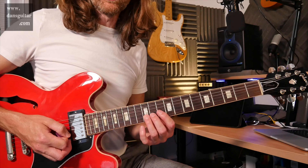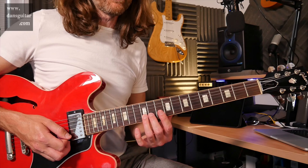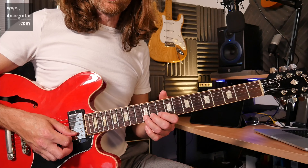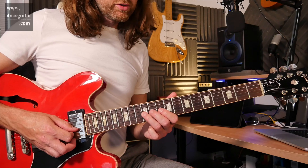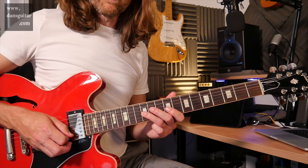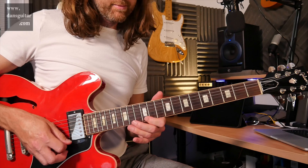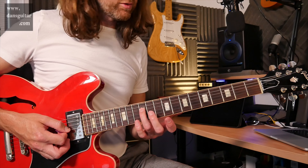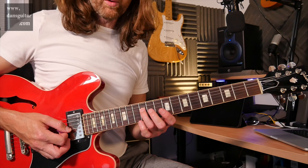And then you're working your way through what would be shape 5 of the pentatonics. So you've gone 12, slide down to 10, then second string 12, 10. Third string is 12 and 9. And then you're finishing with that 12th fret on the fourth string.